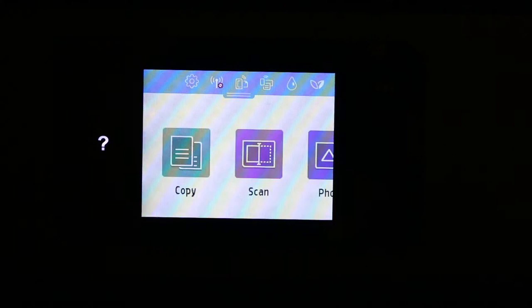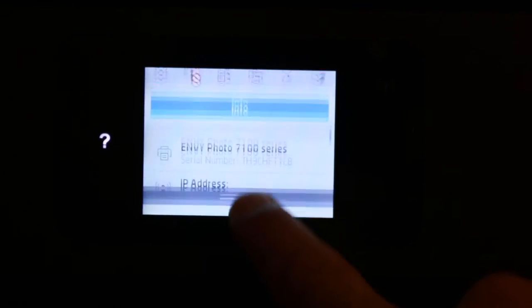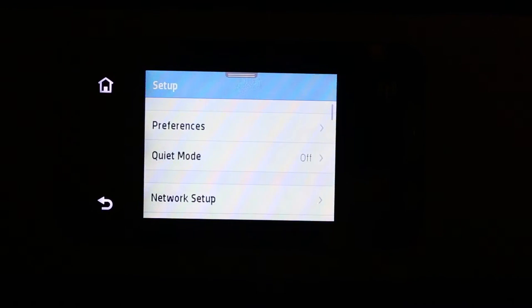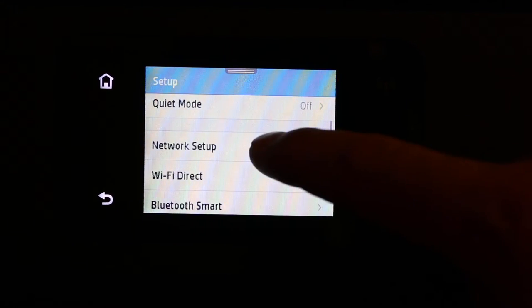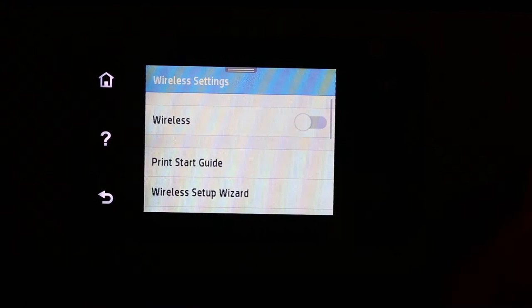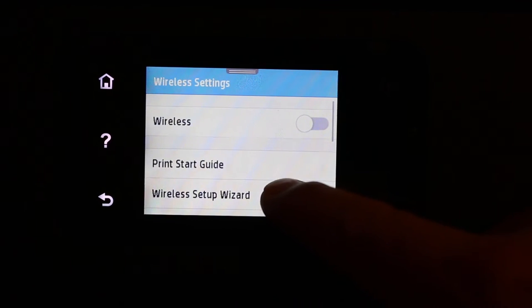First, switch on the printer. On the display panel, scroll down the main bar and select the Settings option on the top left. Here we will see Network Setup — click on that, and then click on Wireless Settings.